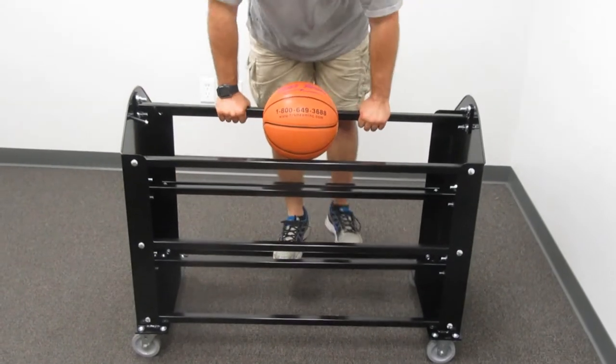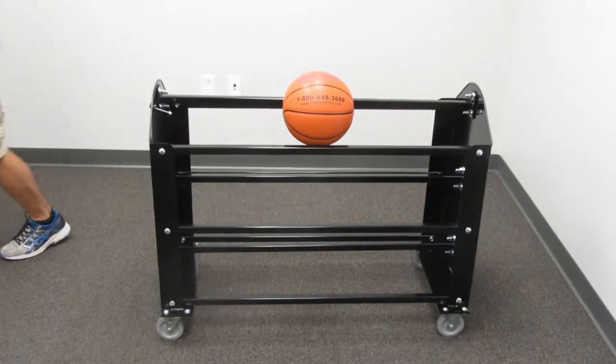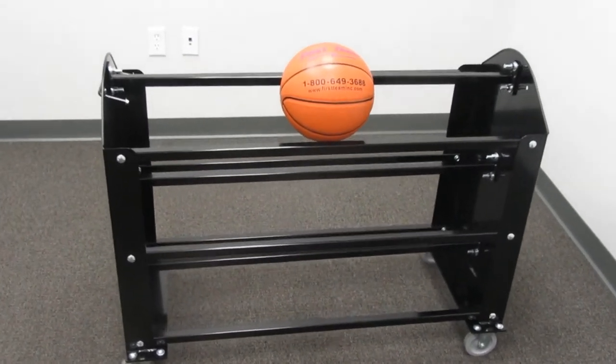so it's extra strong, much heavier duty than standard flimsy ball carriers. It has a black powder coat finish.